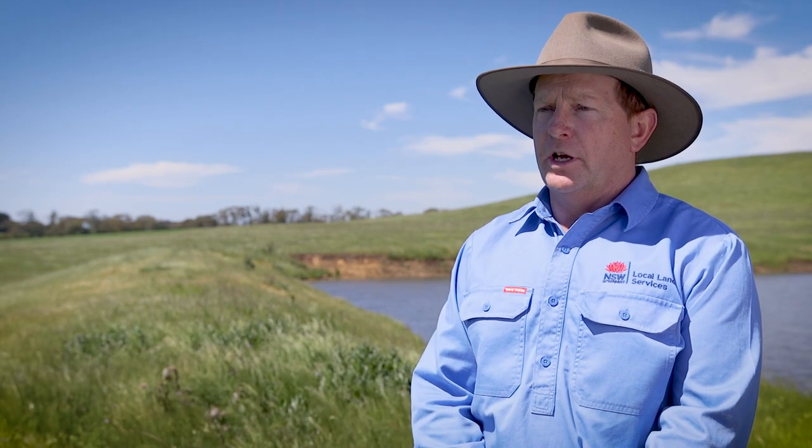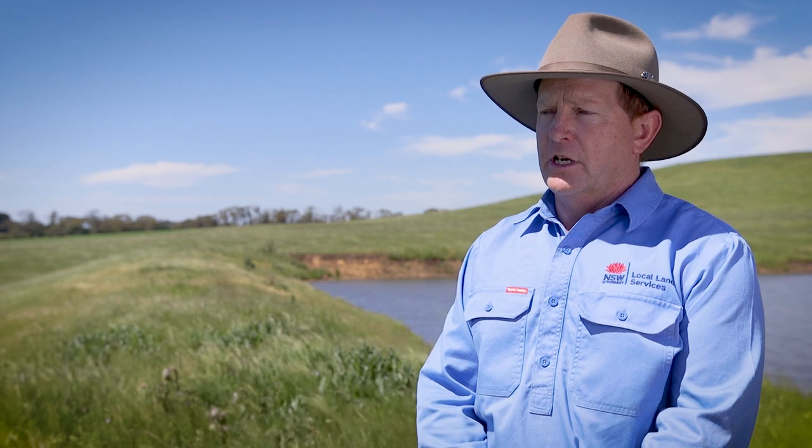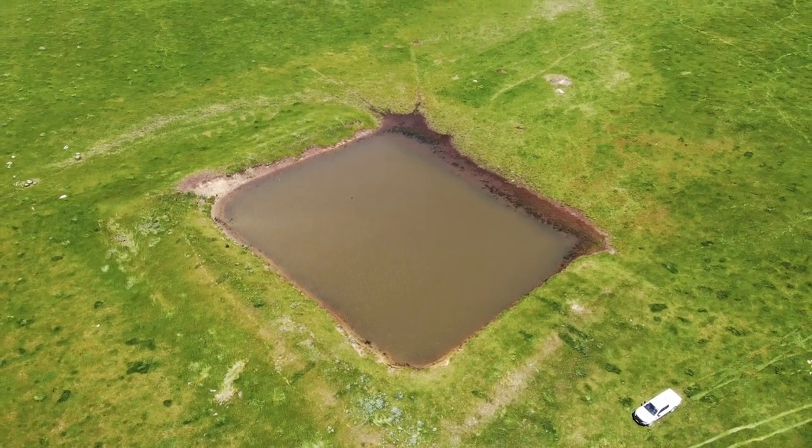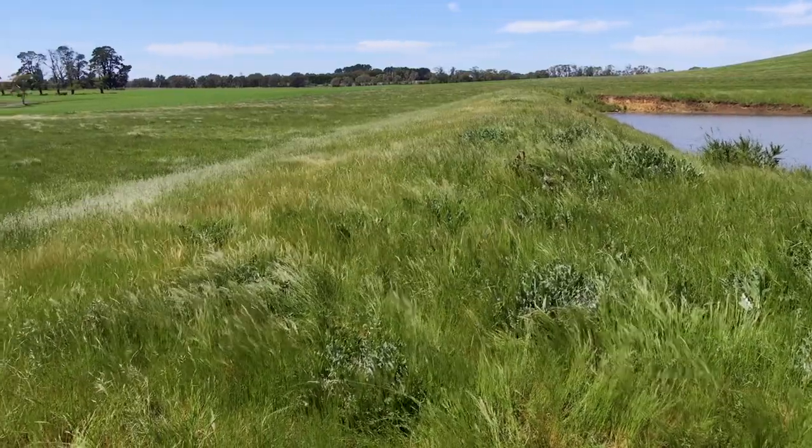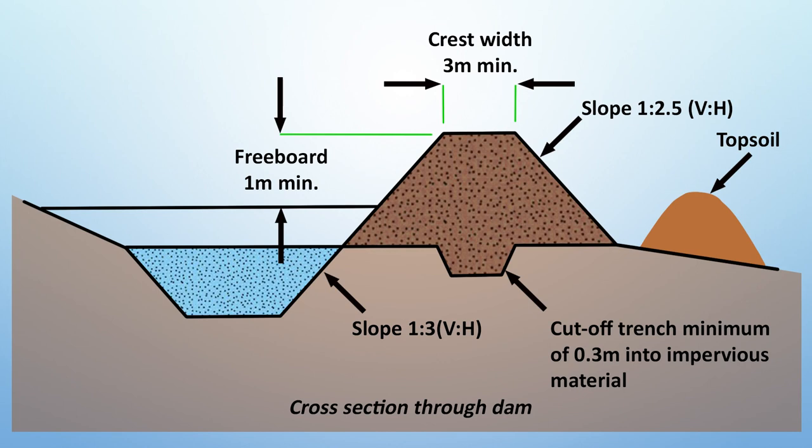In this example we've got a really good, well-constructed dam. This dam is probably 10 to 12 years old and you can see it's still in really good nick. You've got a good batter on the back and a good batter on the front. You want to be seeing a three to one on the front and a minimum two and a half to three to one on the backside of the dam.